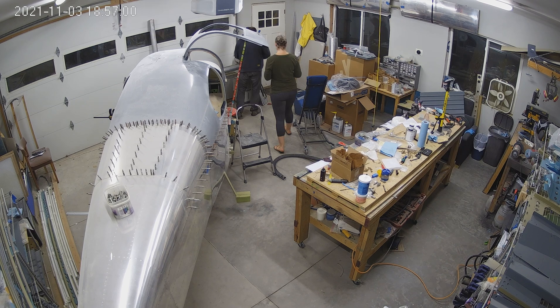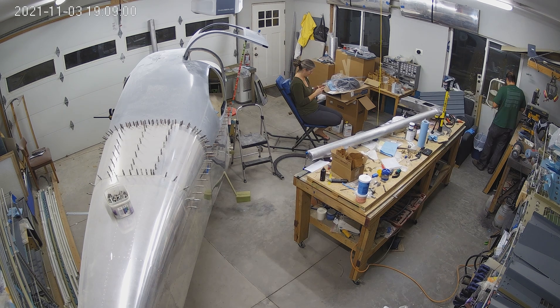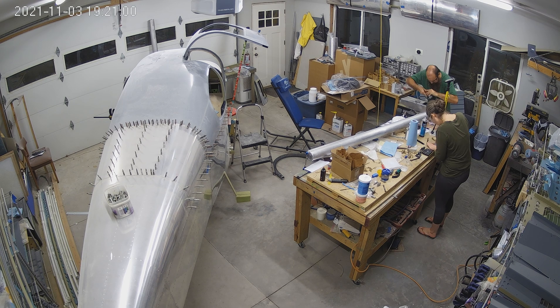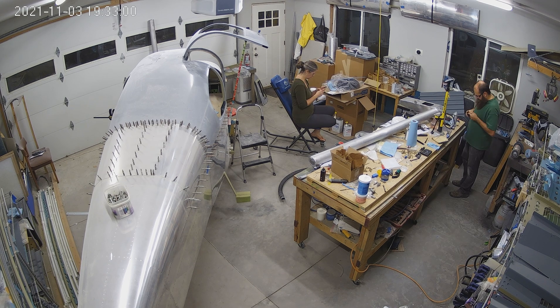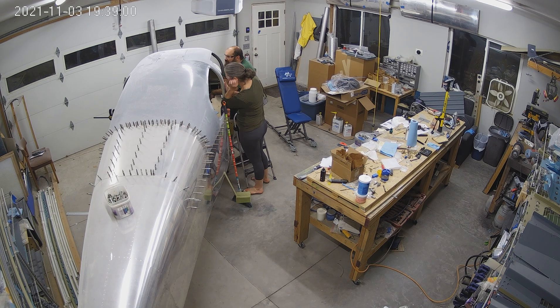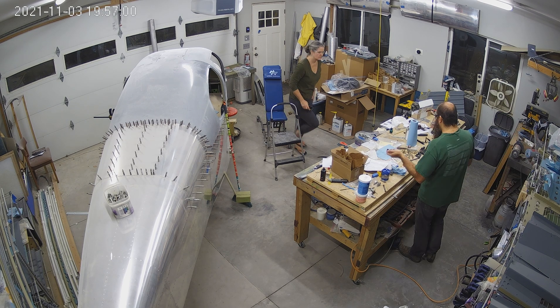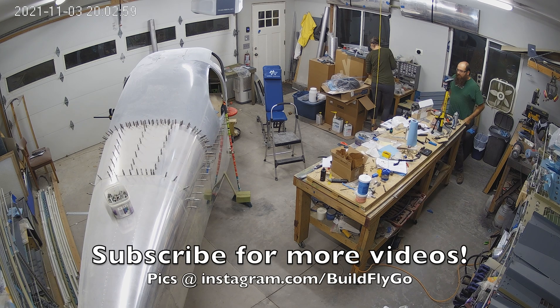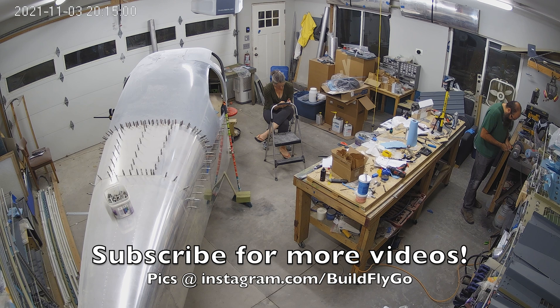We're starting to look at paint colors for the inside of the canopy. We're looking at Zolotone, which does a really nice thicker speckled paint that helps with imperfections in the fiberglass. One of the things I'm trying to avoid is spending weeks doing fiberglass cleanup in there to make it perfectly smooth, so Zolotone is what we're going to be using for that. More to come on that.